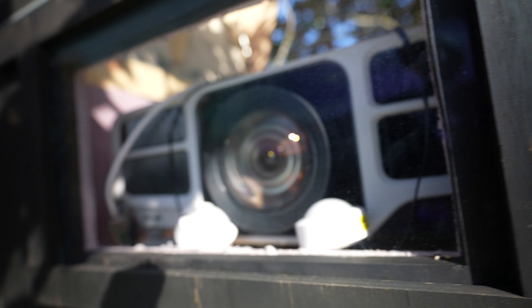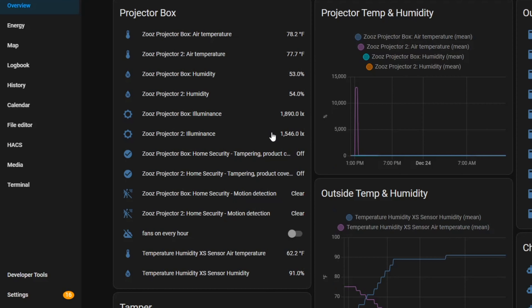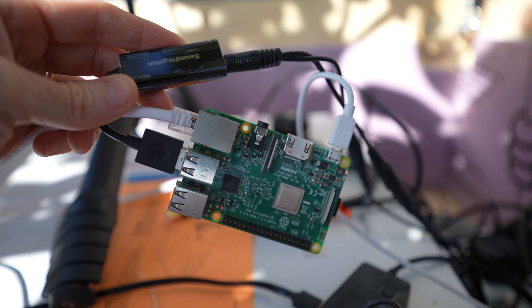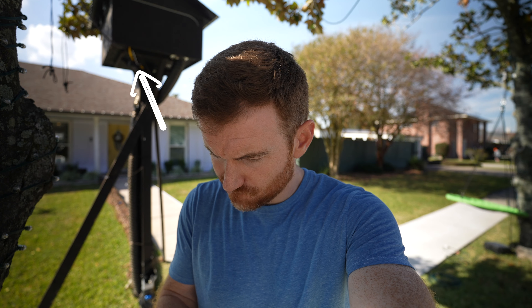I have two Zooz five-in-one sensors from Amazon that are pulled into Home Assistant. They monitor light, motion, temperature, tamper, and humidity, so I'm using them to monitor humidity up there as well as for security. One important note: on the master, the audio coming out of the USB sound card is split — one feed goes to the FM transmitter so people can hear it in their cars, and the other goes to a small Bluetooth speaker with an auxiliary input so that passersby on the sidewalk can enjoy the show as well. I keep it at a low volume so I don't disturb my neighbors.